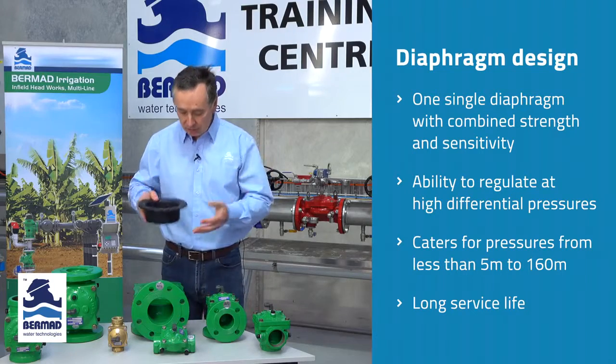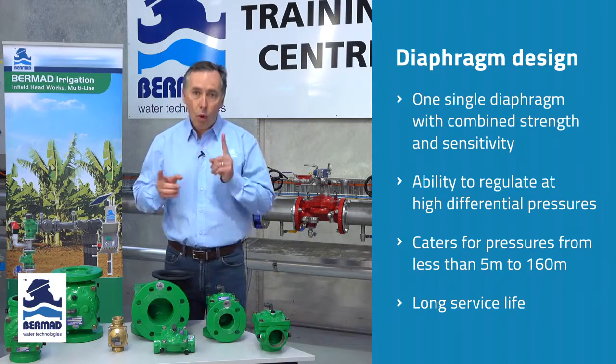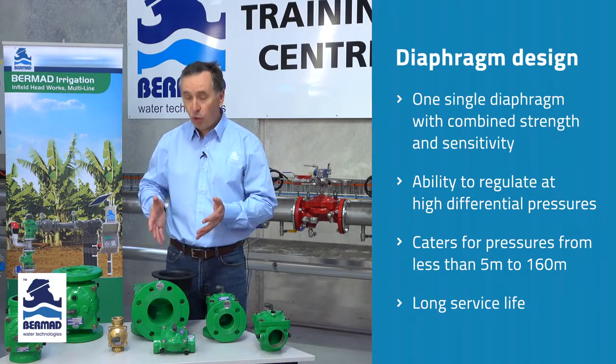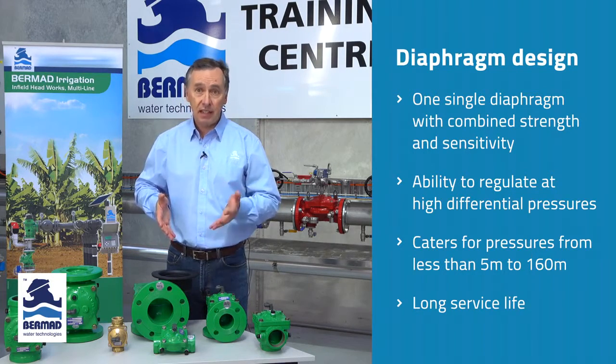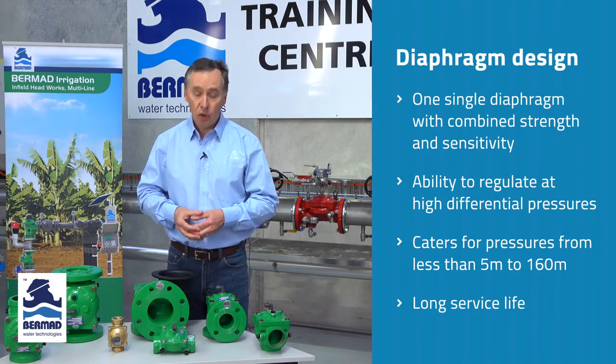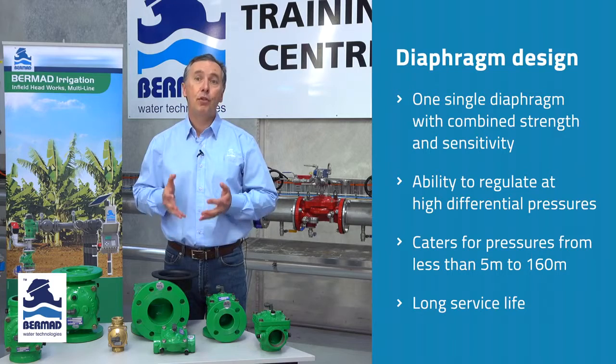So what's the net result? One single diaphragm for the Bermad 400 series valve enables it to operate from pressures less than 5 meters up to 160 meters of pressure without deformation, and for the long term.